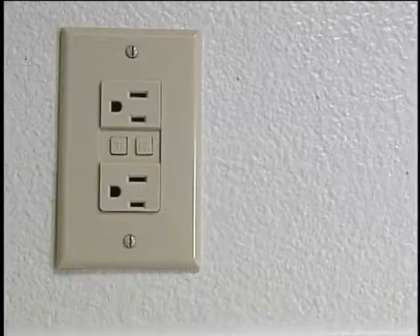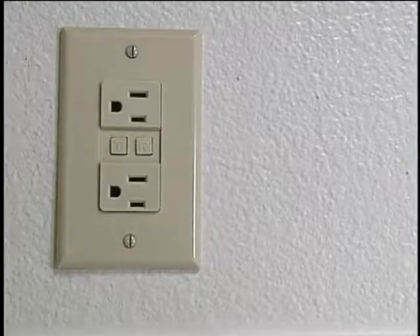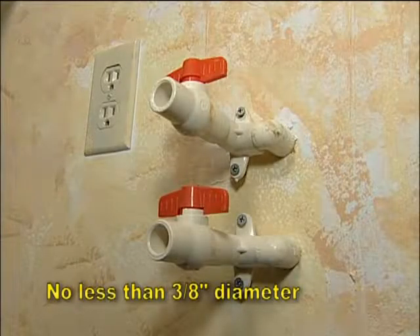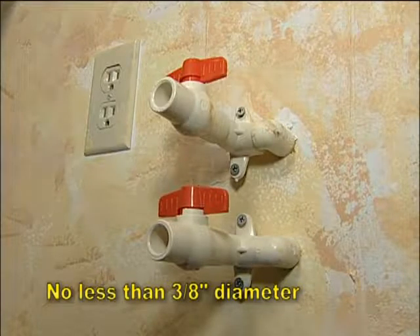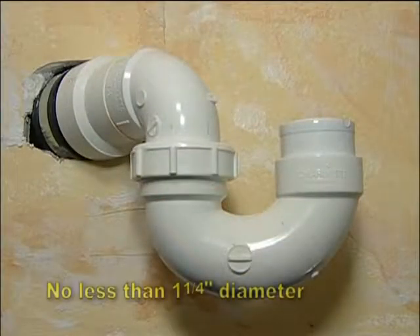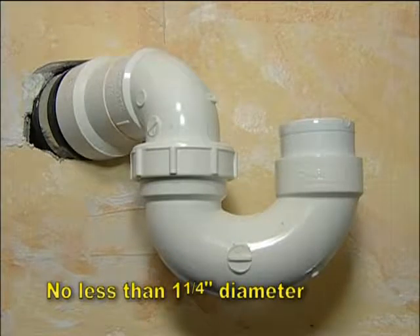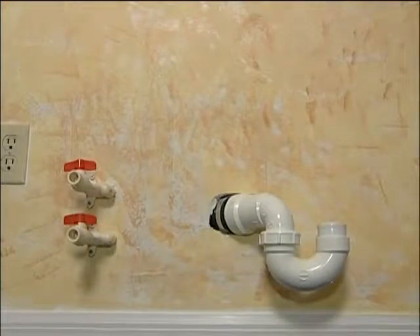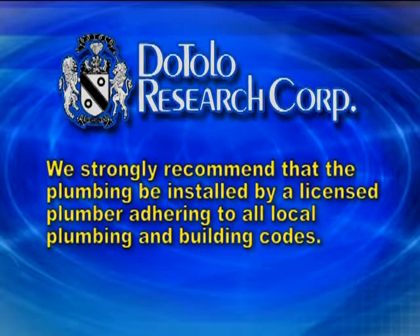At your desired location, install a ground fault receptacle. Now install hot and cold water supply lines of no less than 3/8-inch diameter with shut-off valves. A sanitary sewer drain line of no less than 1¼ inches should also be installed to the right of the water supply lines, as close to the floor as possible. We strongly recommend that the plumbing be installed by a licensed plumber adhering to all local plumbing and building codes.